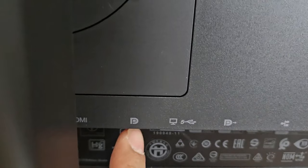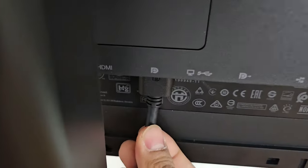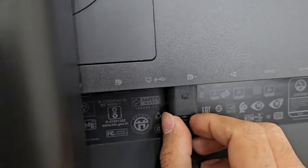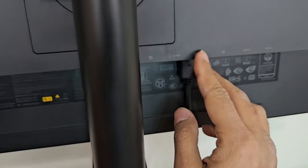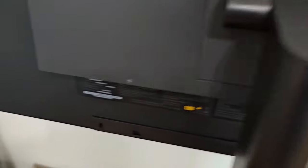Connect one display cable to the back of the monitor at the port labeled 'Display In' — right here. This is where a lot of people make a mistake, so be careful: on the other monitor, connect to 'Display Out' right here. Connect the other end of the cable to the second monitor. There you go — it is now properly connected, daisy chained from one monitor to the other.